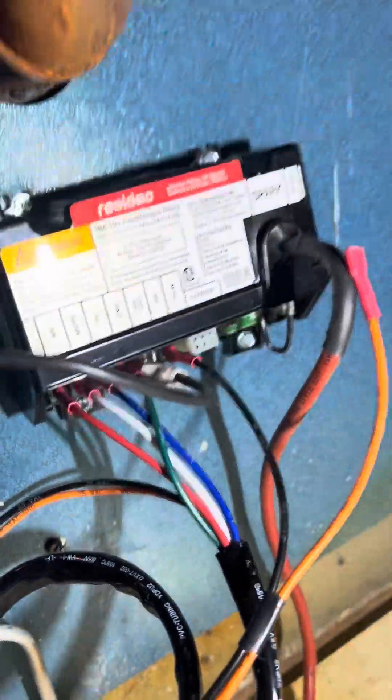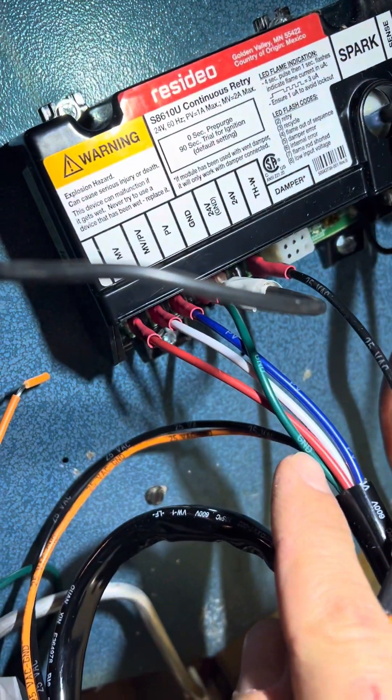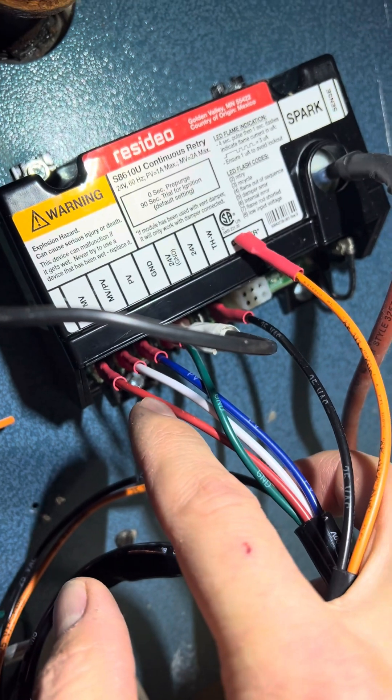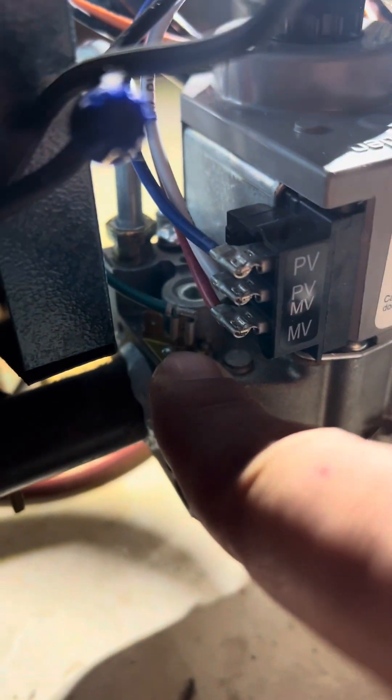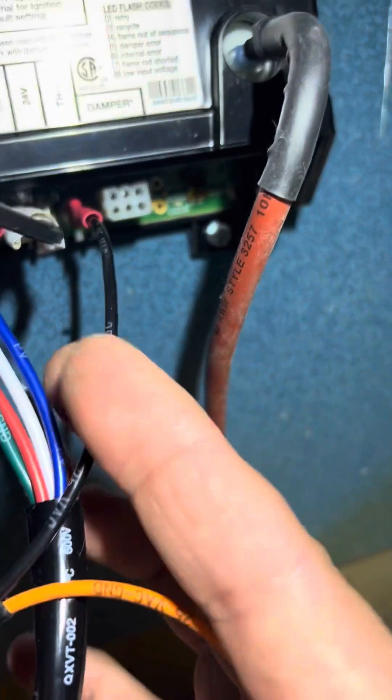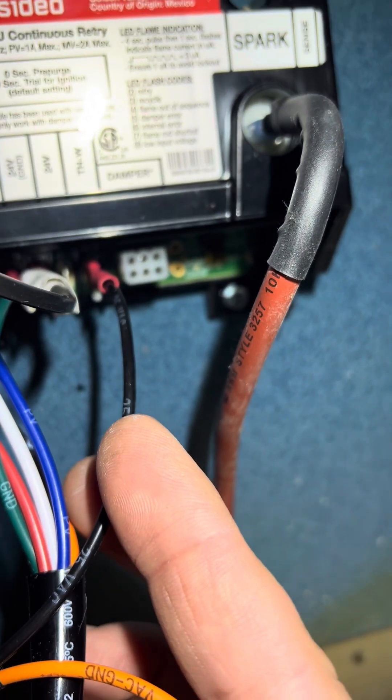The gas valve is attached and all the wires are labeled — GND, PV, MV, and MV/PV common for the main valve and pilot valve. The ground wire goes right to the gas valve. Then we have the rollout switch: one side goes to the THW terminal, and the other side goes to the 24-volt ground. Now I'm going to turn it on — just ignited!